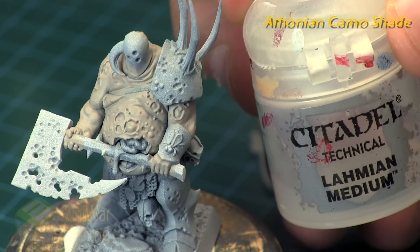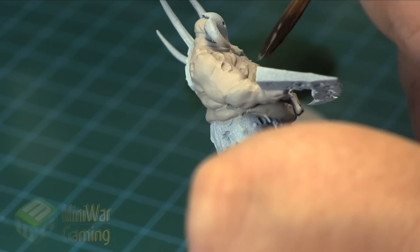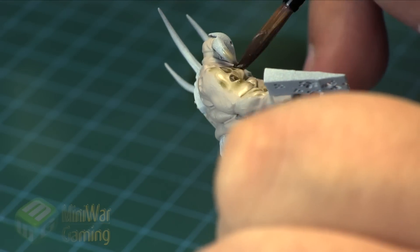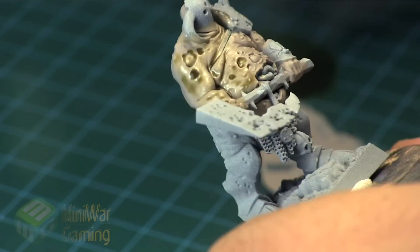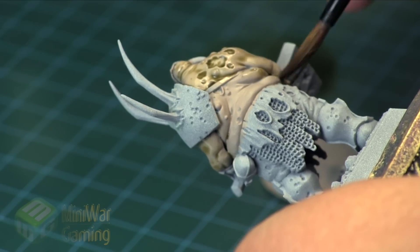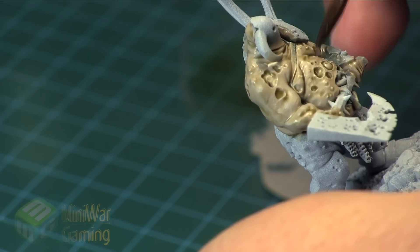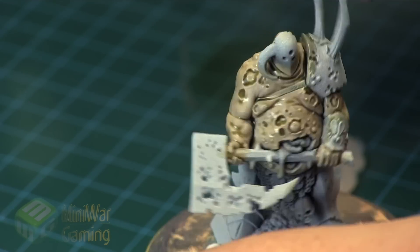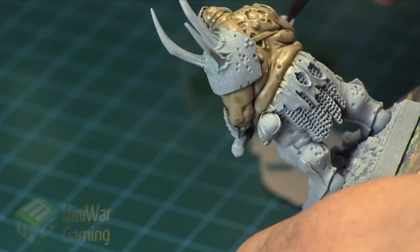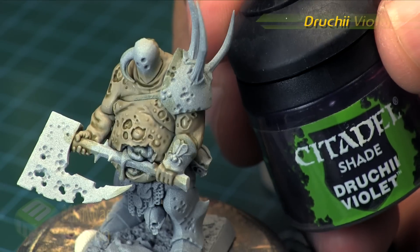Athonian Camoshade is a really fun color to start off with. We're going to use quite a bit of Lahmian medium — almost a one-to-one mix ratio. The whole purpose of this is so it doesn't go on too heavily. We don't want it to obscure the flesh tone or change the overall value too drastically. We're looking for it to just settle into the recesses, provide the shadows, and give a general tinting of the flesh. We use medium instead of water so it flows more like a paint rather than like an ink.